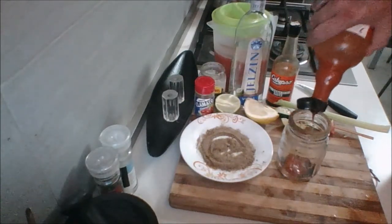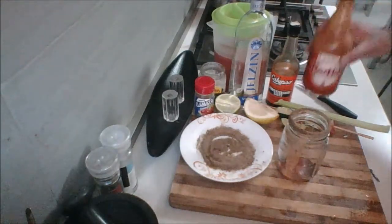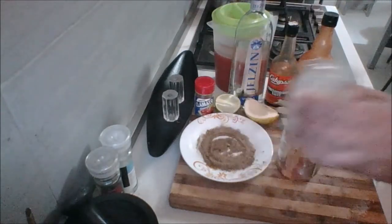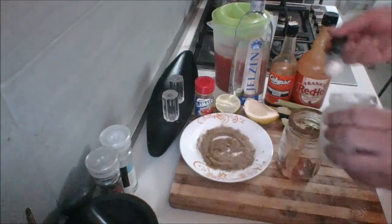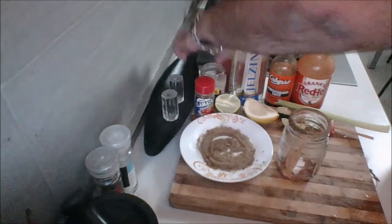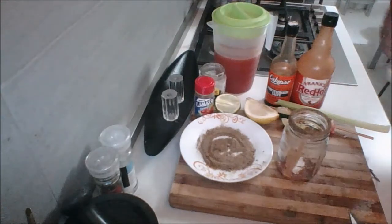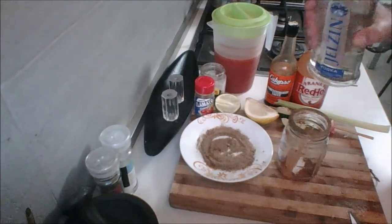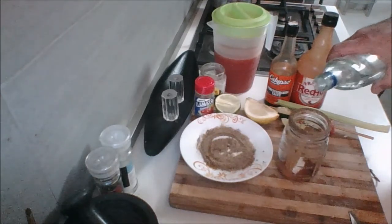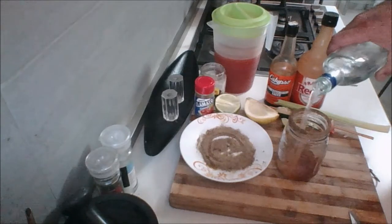And again, to your taste - I like it spicy, as you know, guys. Just a little bit of horseradish, freshly grated preferred, but I don't have freshly grated today. And of course, vodka - use your favorite vodka. I'm going to do the three count: one, two, three. It's going to be a strong one.